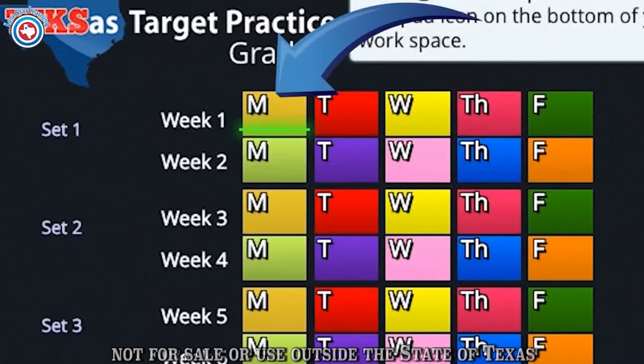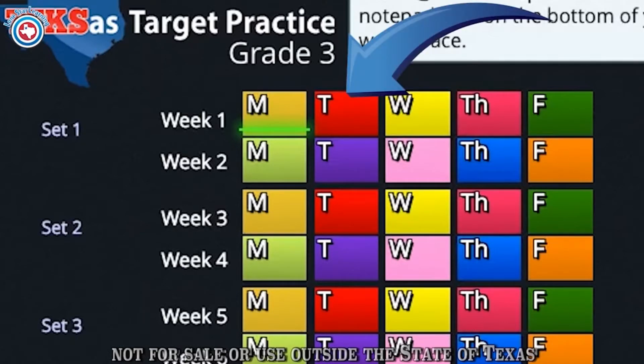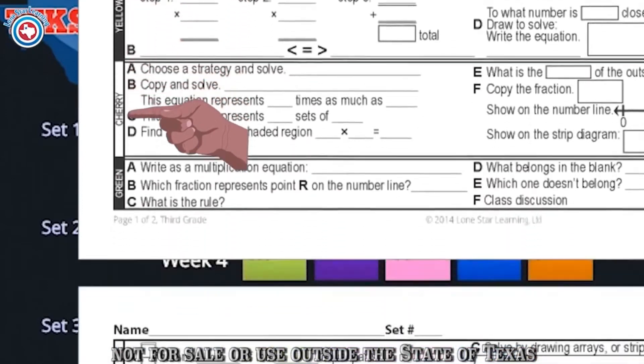On the first day, click the Set 1 Gold Monday button. Students will then answer all questions associated with the gold color sets. On day two, move on to the Set 1 Red Tuesday button. The students can then answer all the questions associated with the red color sets. Students will use a new color each day until they have moved through all the Set 1 colors in 10 days.